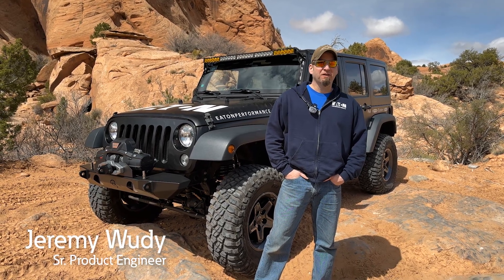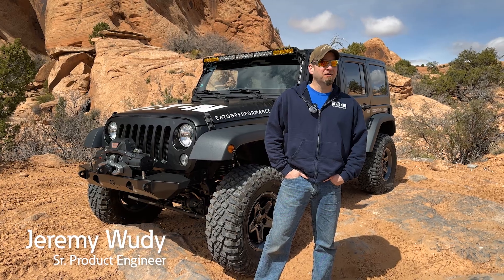Hi, I'm Jeremy with Eaton. We're in Moab, Utah, and we're talking about e-lockers and how to use them when rock crawling.